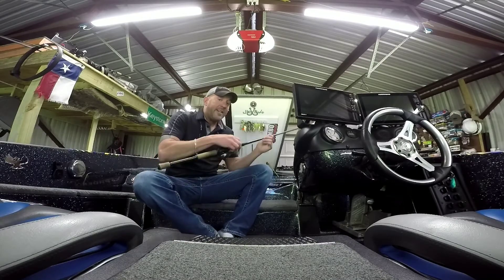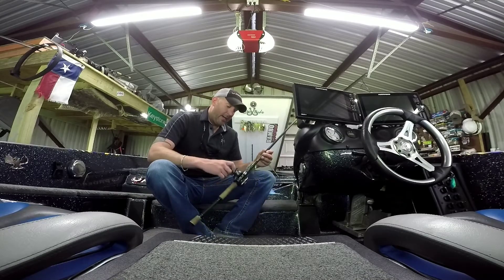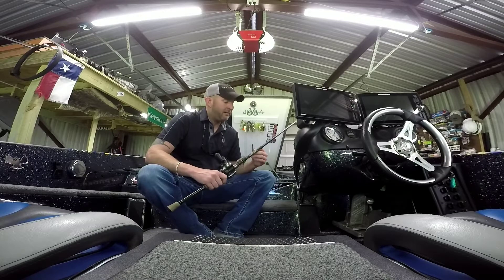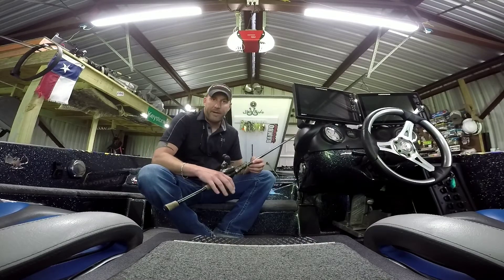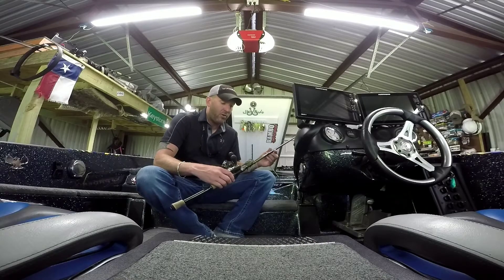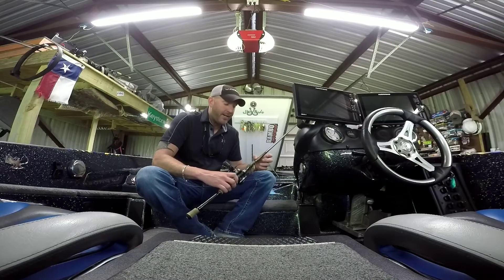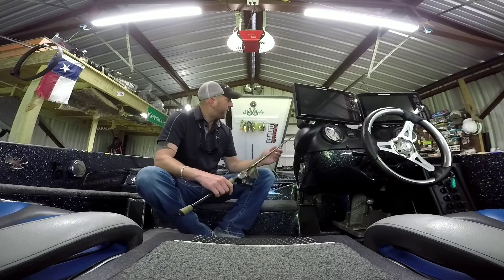One of my favorite things is that when you read the description on that rod, it tells you exactly what it's for. This one is listed for flipping, punching, big jigs, and swimmers. If it says Carolina rig rod, it makes a very good Carolina rig. If it says frog rod, it's a very good frog rod. A lot of other rod manufacturers have Carolina rig rods you end up using as spinnerbait rods — you have to fit their rod to your style. With these Powells, whatever it tells you on the website is what it's going to be. Order a flipping rod, you get a flipping rod. Order a big jig rod, you get a big jig rod.